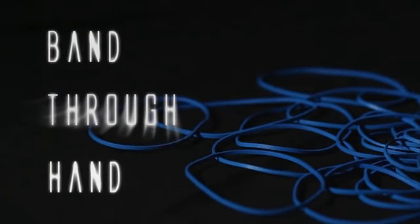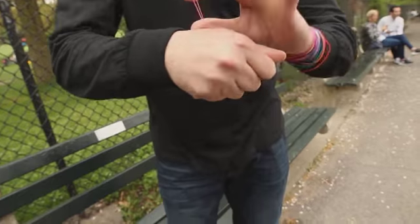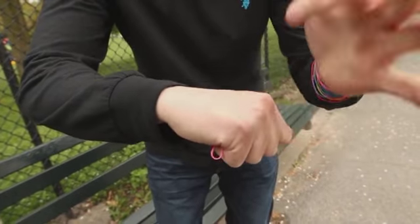I'm going to cause a solid object to go through a solid object. Watch the band and watch the hand. If I go like this, it goes right through the hand.